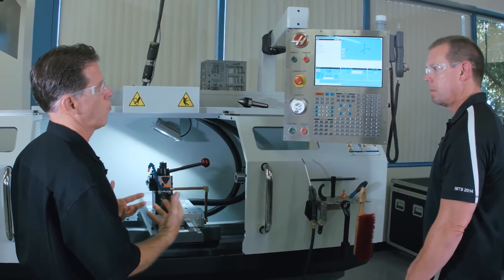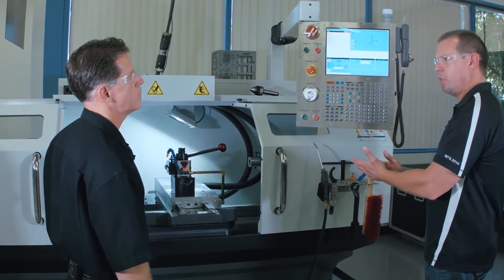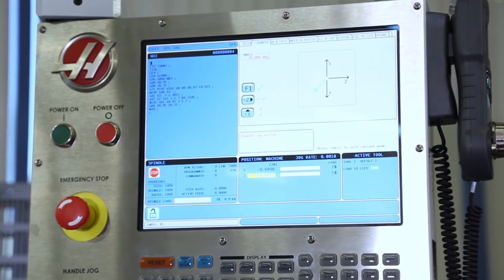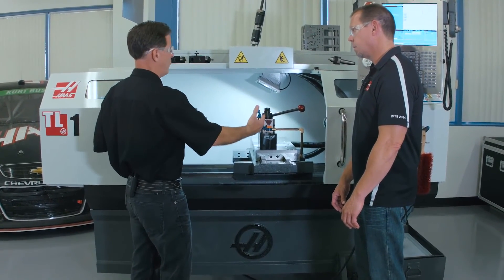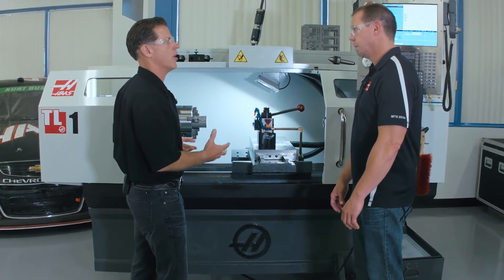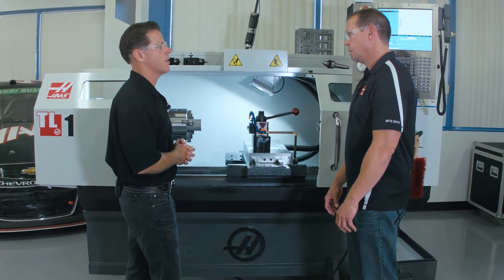Going back to the beginning — transitioning from manual machining to CNC machining, this is a great tool for people to use. We really wanted to keep the spirit of the TL the same throughout all these design changes. We wanted to keep it an open frame, approachable machine that makes a manual machinist feel very comfortable. But at the same time, we really wanted to bring some great performance improvements to it. And I think we've accomplished that. I'd say you achieved that.